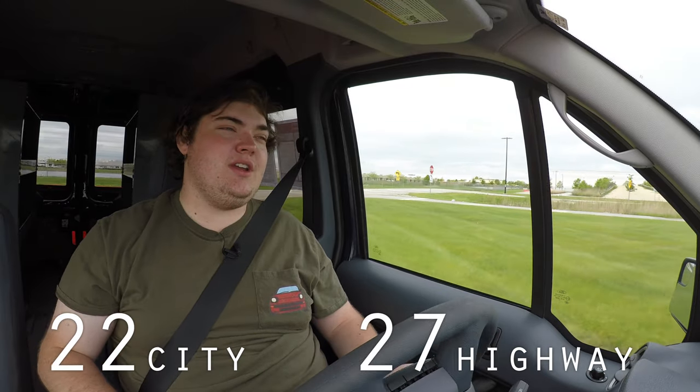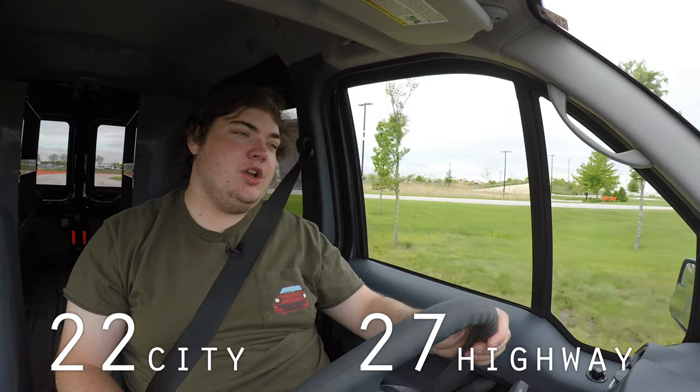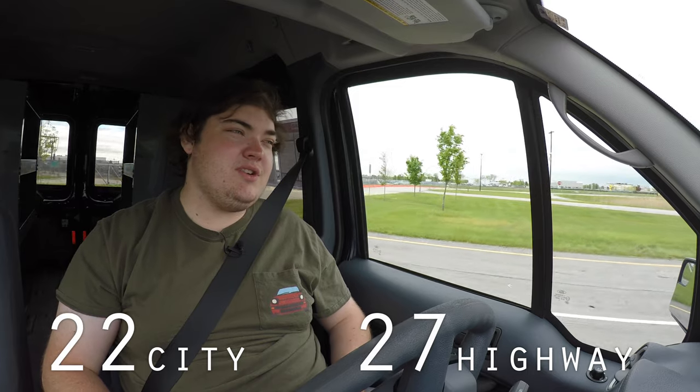What you might be more interested in is the gas mileage, which I'll now put up on screen — because this is a work vehicle. If you are a business owner, you're going to want to get something fuel efficient. So look over those numbers and send them to your accountant to see if they make sense.